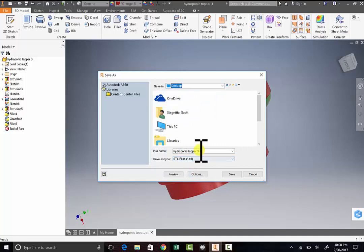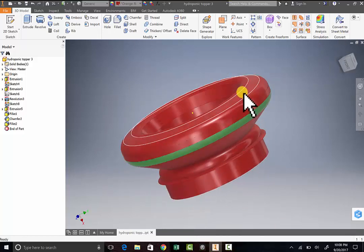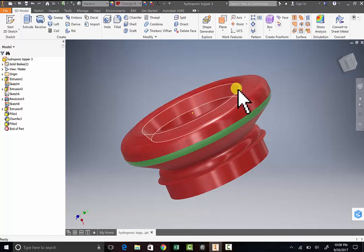Change this right here and then hit Save. Now it's created a file that the 3D printer is going to be able to read — it's an STL file.